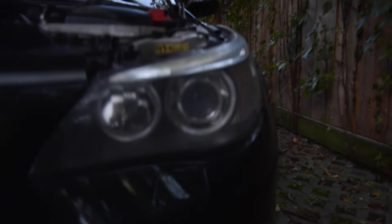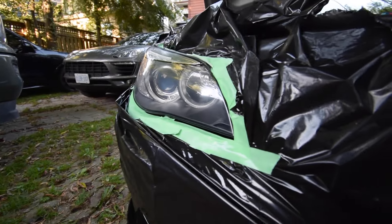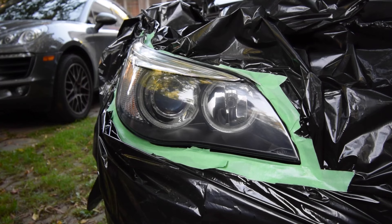I'm looking at the two headlights right now — it's only been one coat and you can already see a major difference. Here is the headlight that has not been restored yet, and here is the headlight that we just restored. That's crazy — that looks really good. All right, coat two going on.